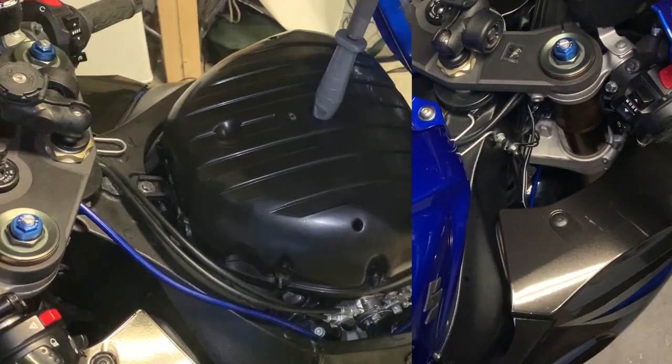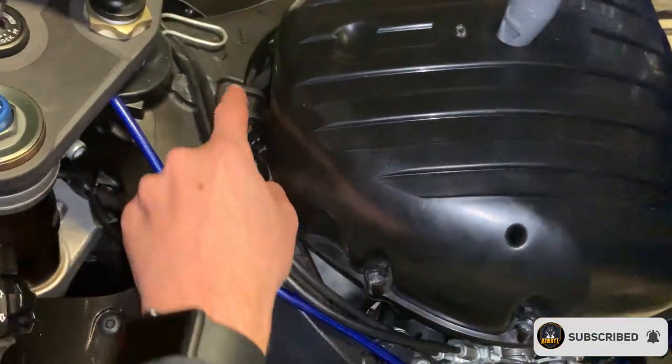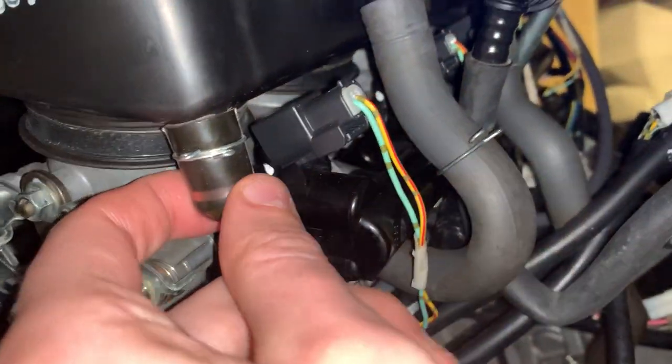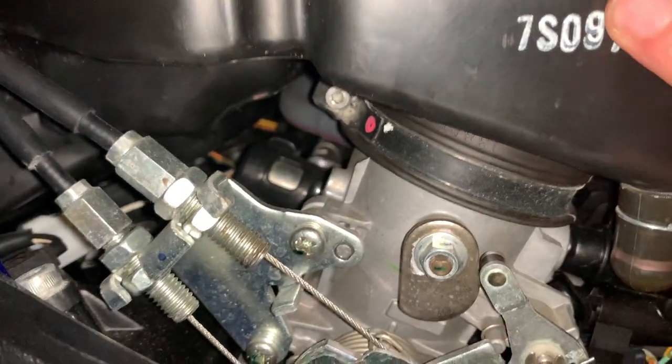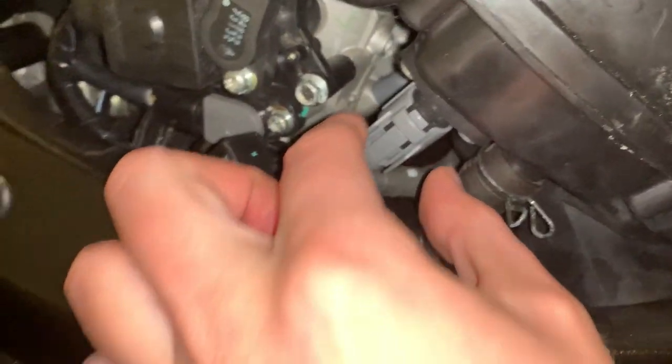Now we're going to remove the airbox. You need to loosen this, the two tubes, and this bolt to loosen it from the engine itself. You need to loosen this too.